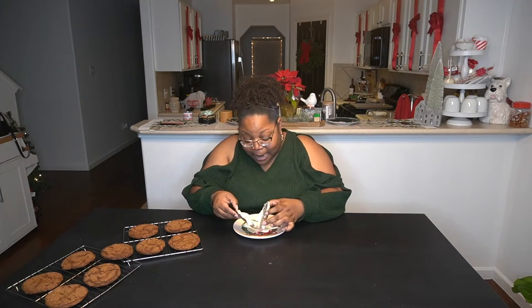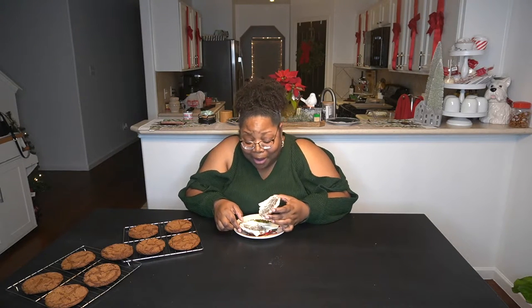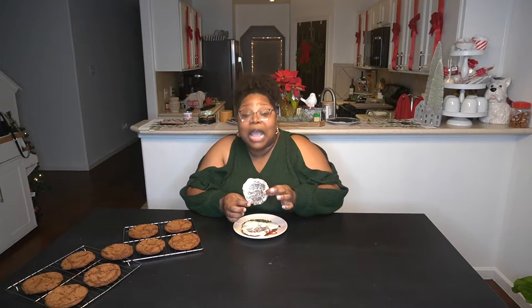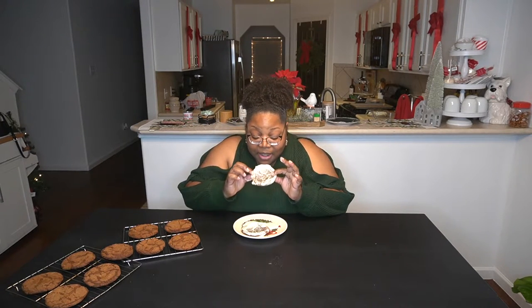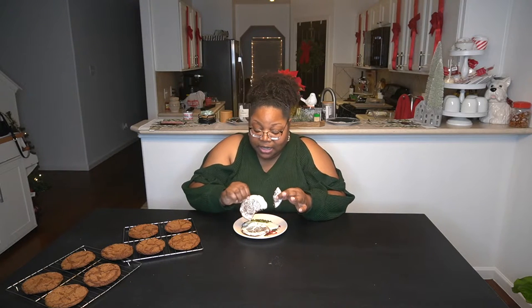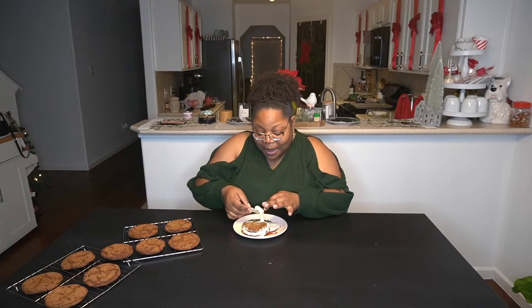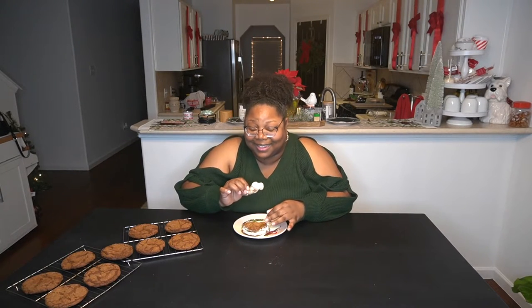Oh, this ice cream is soft — oh lord, that ginger snap is NOT snappy, honey. First of all... these almost broke my teeth! That's funny because they were so soft. They're soft in the middle. I got to scoop this ice cream — it's a mess. They got me out here eating like I'm two years old.